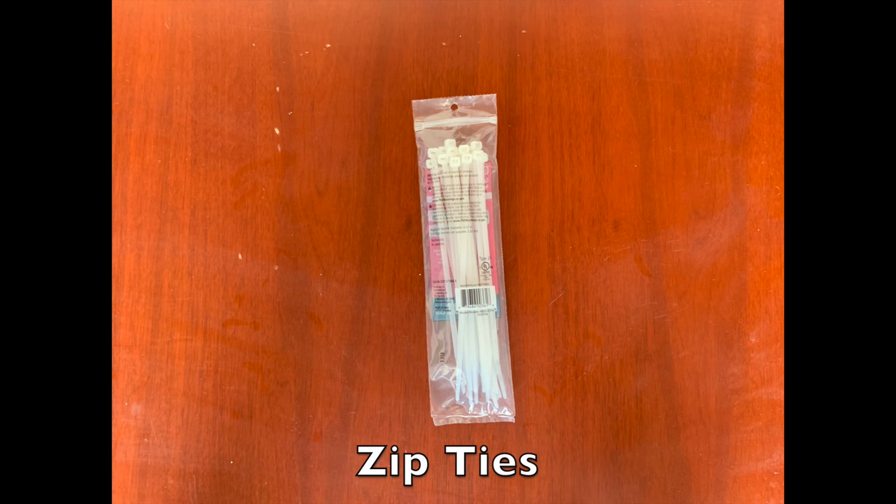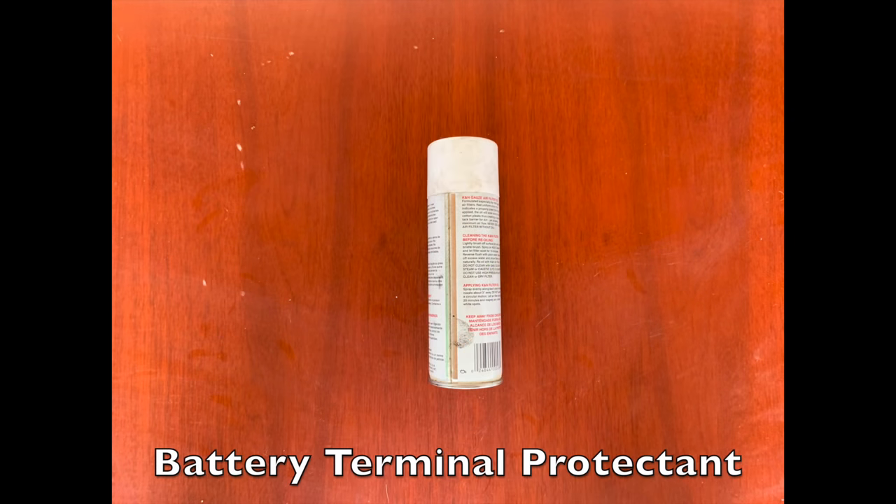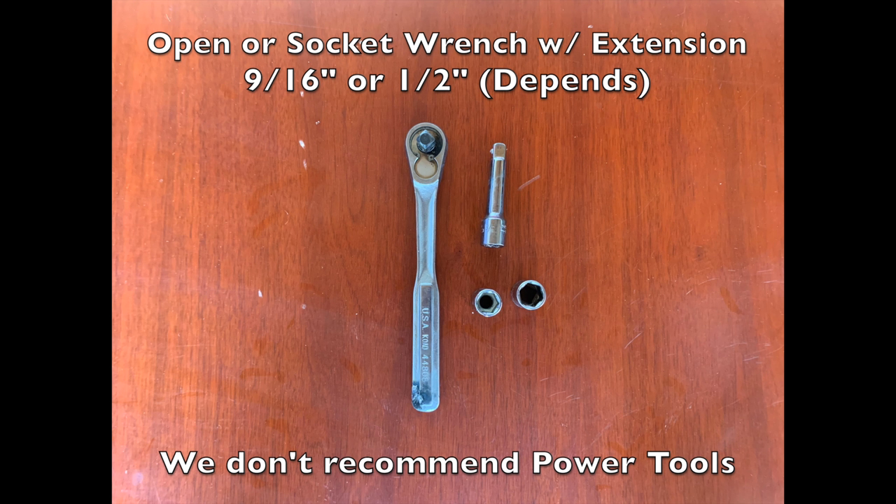You're also going to want to make a solution of baking soda and water. This is going to clean the battery bay where the batteries sit, because there's mostly going to be some corrosion and acid on it. You're also going to want battery protectant — we're going to spray this on after we replace with the new batteries. You'll also want a socket wrench with nine-sixteenth inch or half-inch sockets, depending on the battery brand.